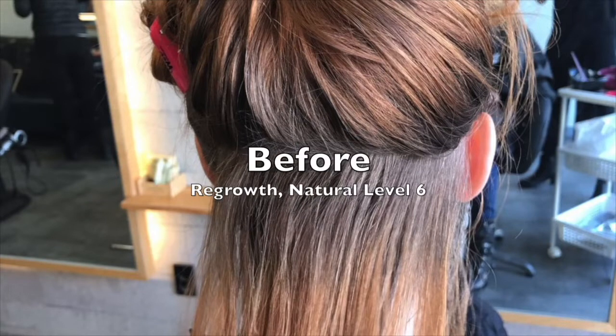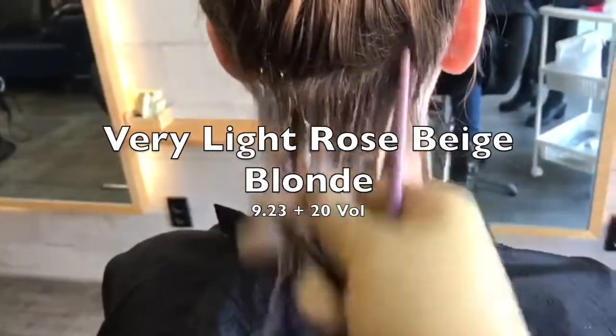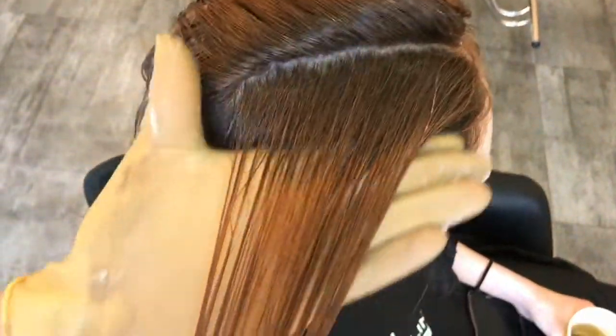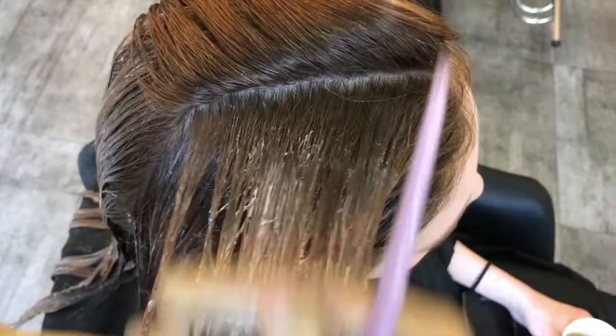Hello, today we're going to learn how to apply color on long hair. The color we're going to apply is very light rose beige blonde, which is 9.23, 9VG, and the hair of our model is really very very long.